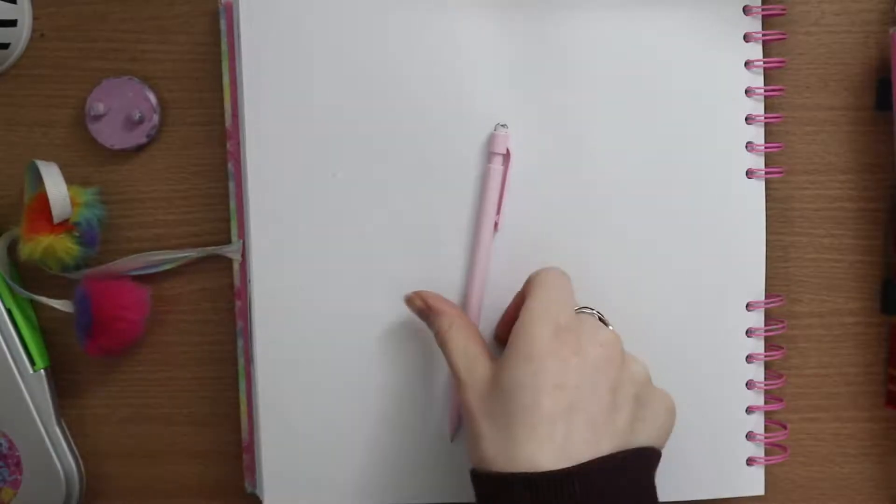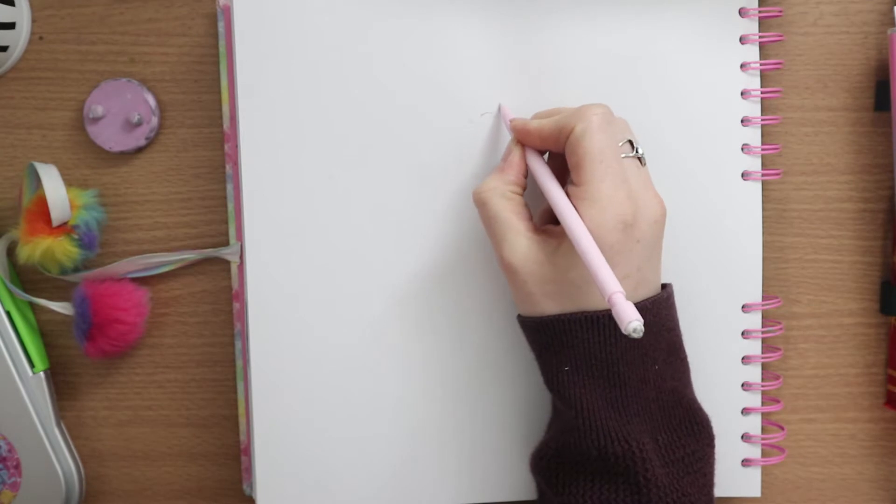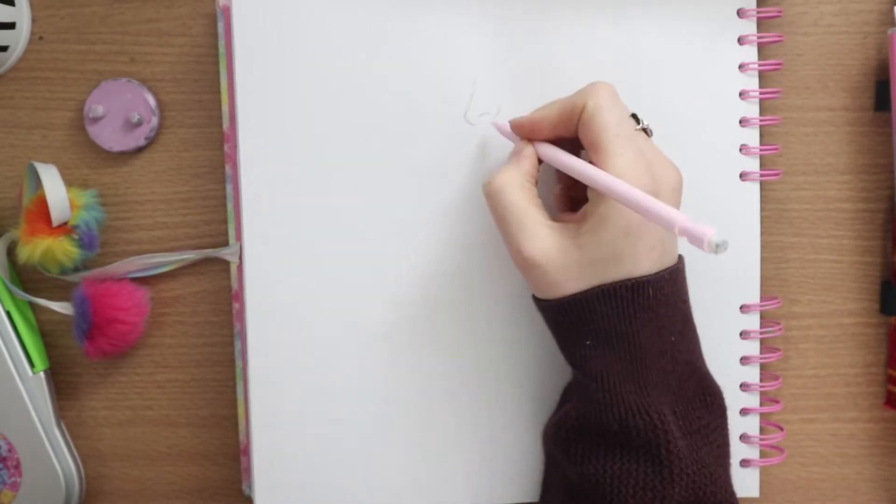Hi guys, welcome back to my YouTube channel. Today's video, as I did mention in my previous video, is going to be a draw this in your style challenge set by Miriam Tillerson. It's of her bloom piece, and honestly I'm really pleased with how mine turned out, but I'm going to talk more about that in the actual video so let's get to it.